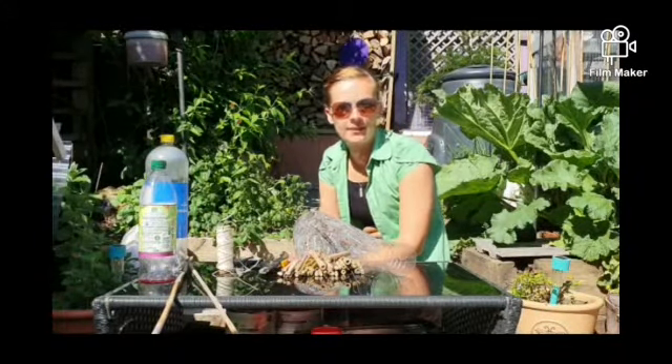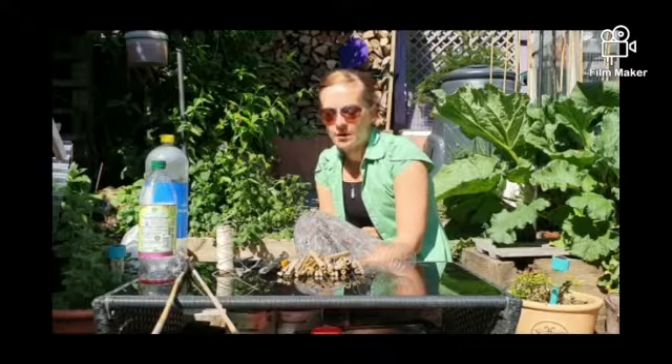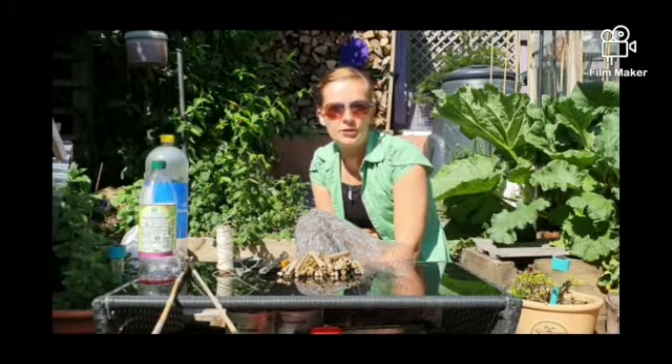Good morning everyone. Welcome back to my back garden. Beautiful day today. Today's activity, we are going to make a little bug or bee hotel using a plastic bottle, some string and some sticks that you'll find in your garden.